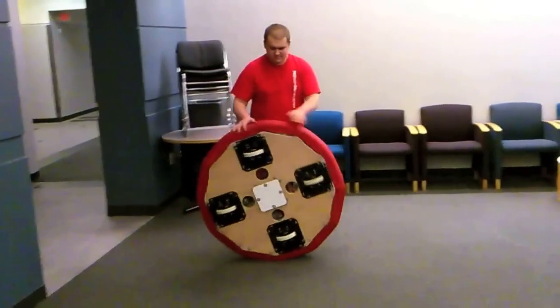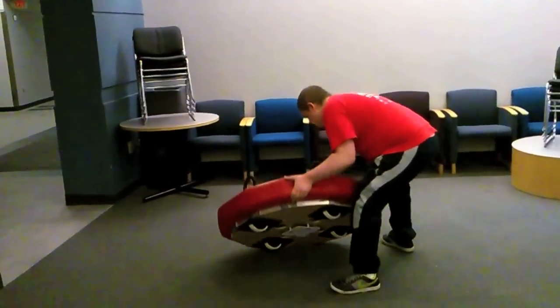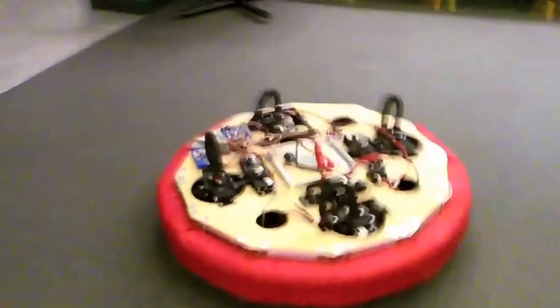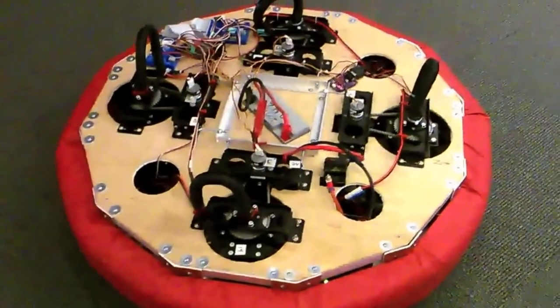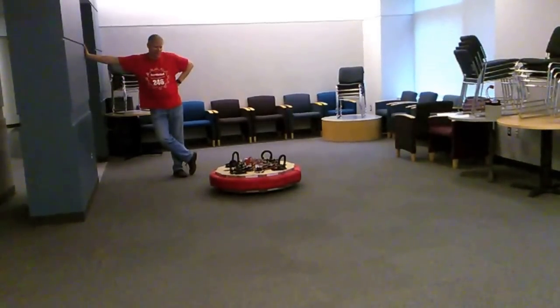Let me tell you a little bit about Rover - but first, let's see Rover. Paul, can you roll in Rover for us? All right, I'll tell you a lot about it in a bit, but first let's get it set up and get it ready to drive. Paul, whenever you're ready, let's demonstrate Rover.